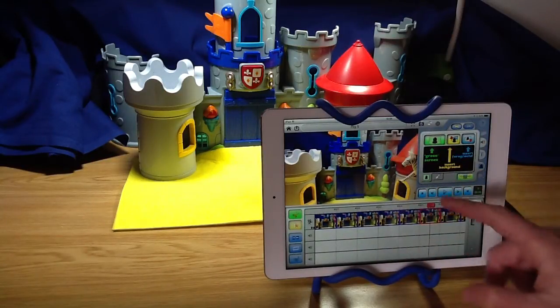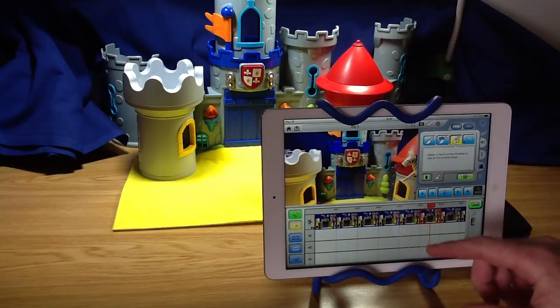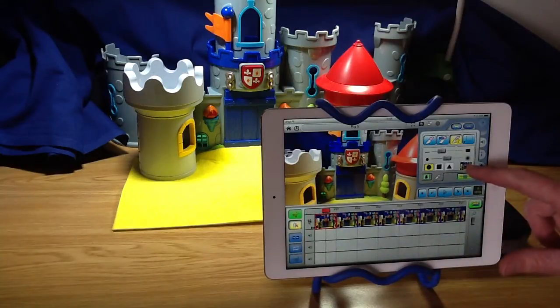So on the green screening tab, on the tools tab, we've got the magic rubber. Now when you first select it, it will ask you to select a frame on the timeline to use as a source. This wants to be a frame that you've taken that doesn't have the rig in, or the character — so just the background. So we can select that one there and that's appeared here.